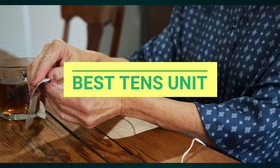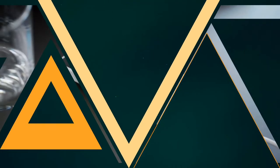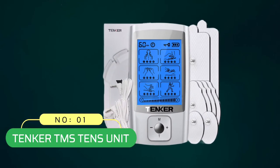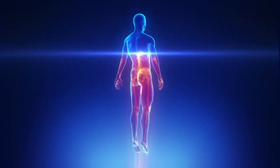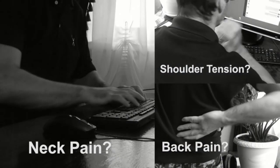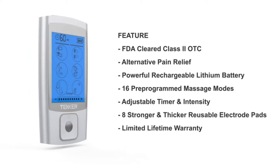Best TENS Unit — Number 1: TENKER TMS TENS Unit. This TENS unit has lots of bells and whistles, with 24 pre-programmed massage modes, 20 intensity levels, and a timer that goes from 10 to 60 minutes. You've got a ton of options. The built-in lithium-ion battery lasts up to 10 hours and is rechargeable via the included USB cable.